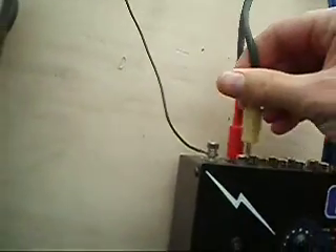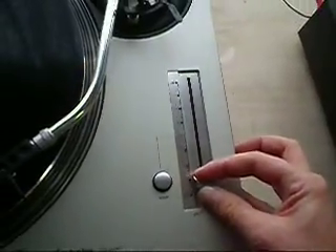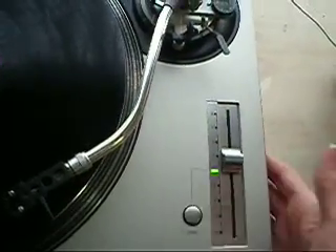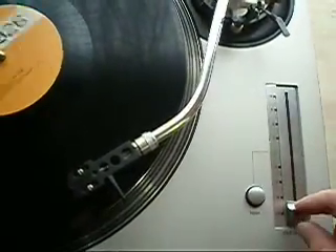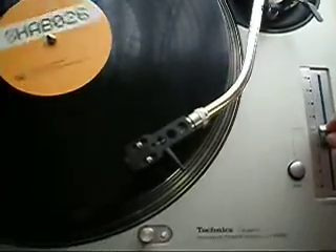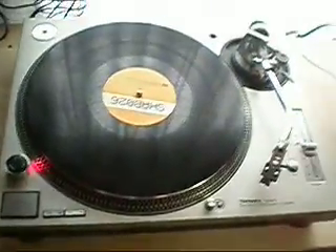I'll just show you the pitch as well — it's all working. Now power down. So everything is working fine. Excellent turntable. If you have any questions, send them through.